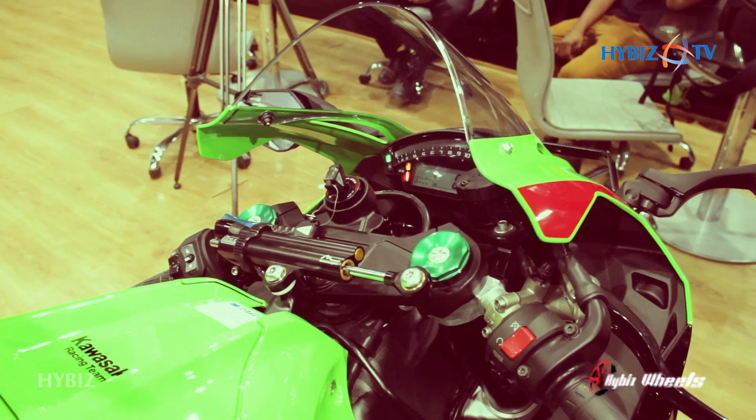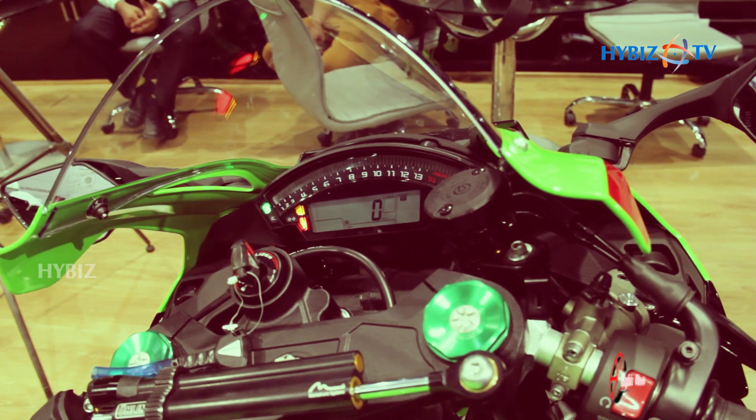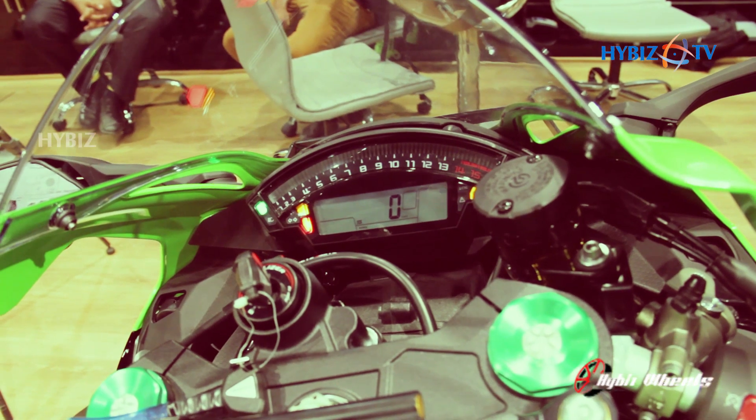I will show the electronics now. Just check the cluster — these are the power modes. This is the full power mode, this is the medium power mode, and this is the low power mode.